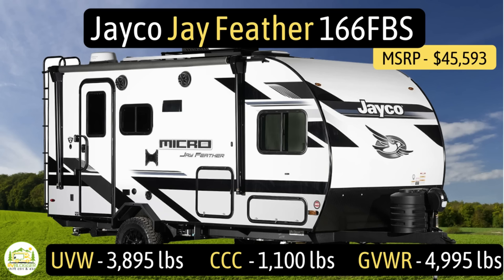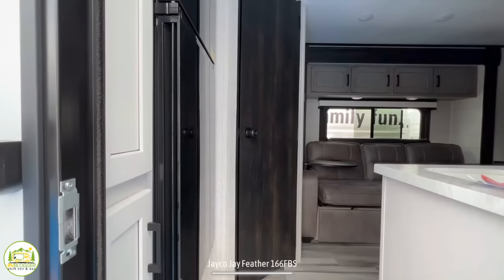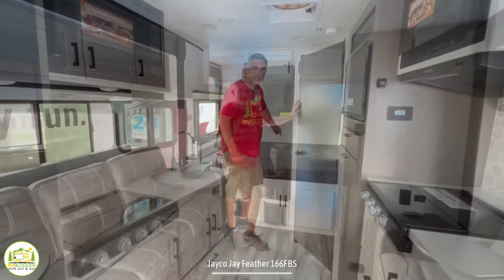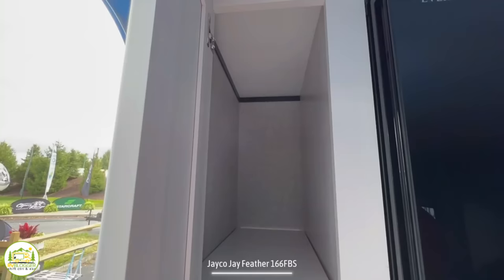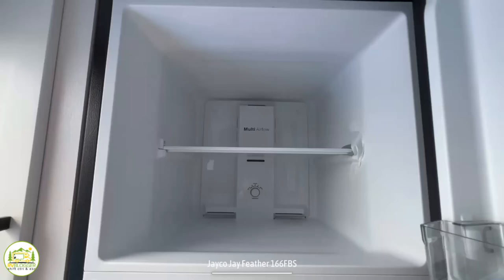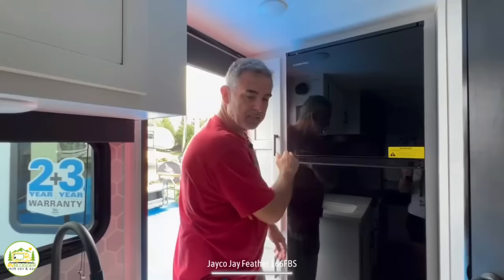This travel trailer is the Jaco J-Feather 166FBS. It has an unloaded vehicle weight of 3,895 pounds, a cargo carry capacity of 1,100 pounds, for an overall gross vehicle weight rating of 4,995 pounds. The hitch weight is 415 pounds. It measures in at 19 feet 7 inches long and can sleep up to three people. Entering toward the back, you have the refrigerator and bathroom; wrapping around brings you to the living and dining area, kitchen area, and then the bed toward the front. Our first impression: this is a really roomy camper for something under 20 feet. On the left side is a little pantry closet and a cabinet below for storage.